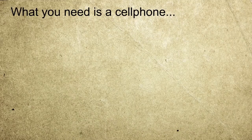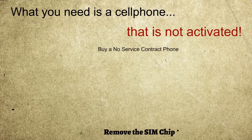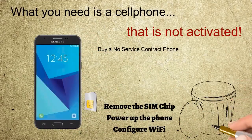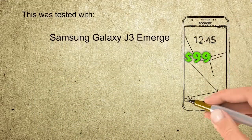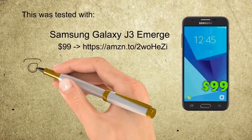Buy a used or pay-as-you-go cell phone compatible with the application — see the link below the video for the compatibility list. Do not activate the phone. Remove the SIM chip from the phone. Power the phone and configure just the Wi-Fi settings. This was tested with the Samsung Galaxy J3 Emerge, but it is no longer compatible with the Dexcom apps. Please see the compatibility list linked below.